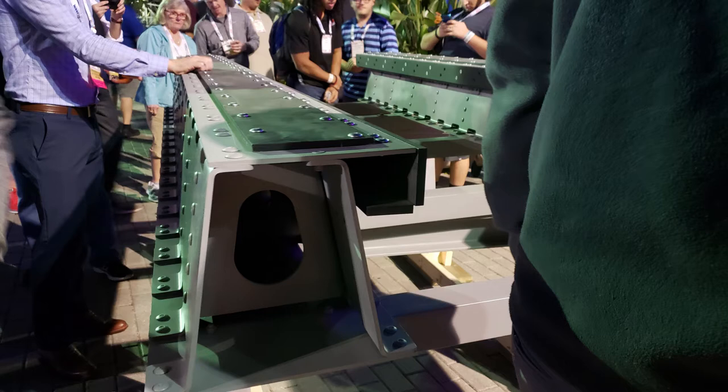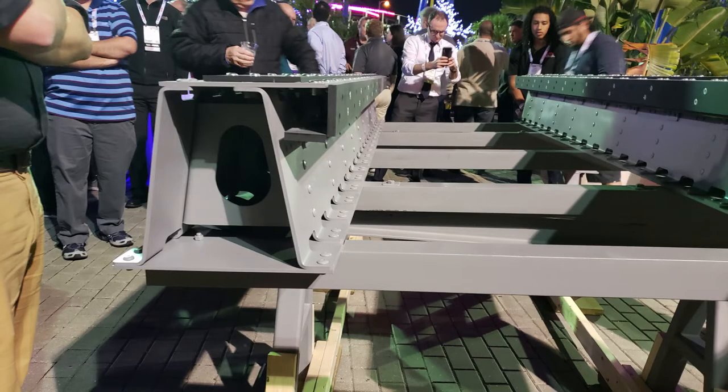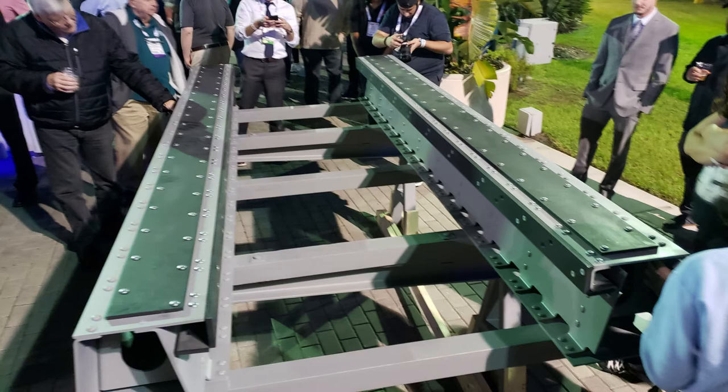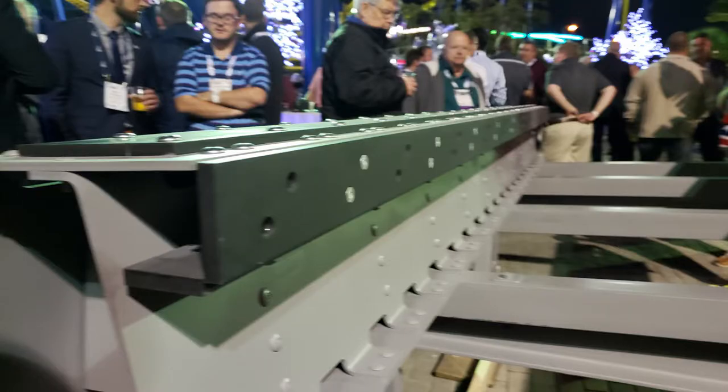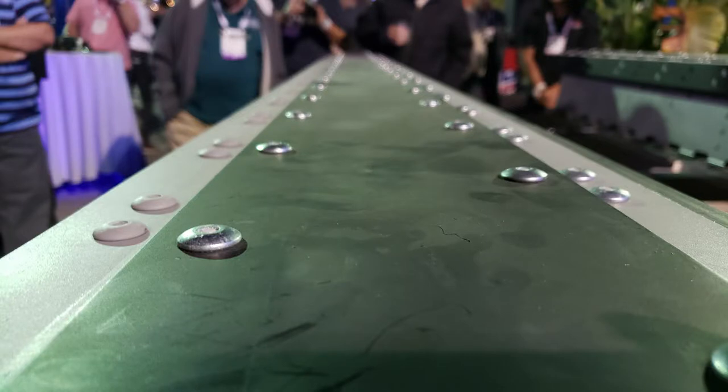This is our new steel track concept. The big thing we want to claim about it is that there are no welds — that's a big selling point, because welds create issues for maintenance. It's all riveted, with round head rivets and flat head rivets.